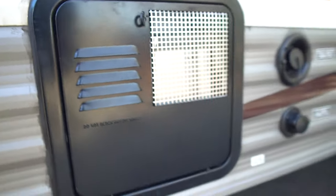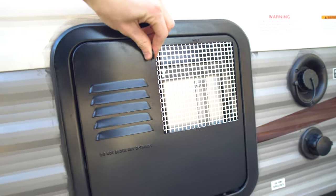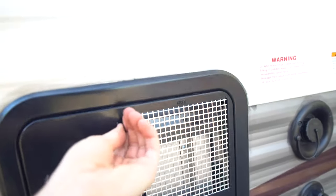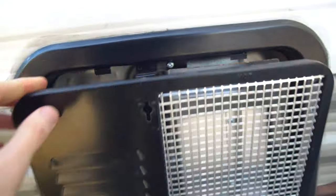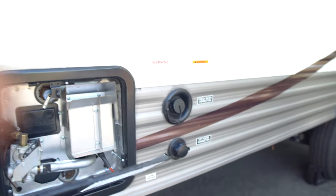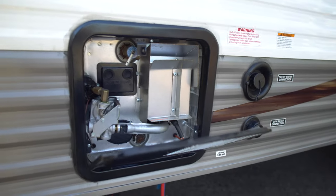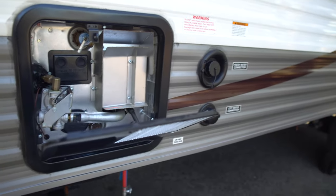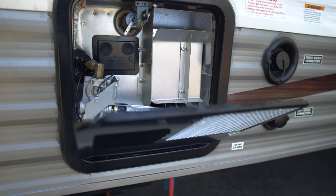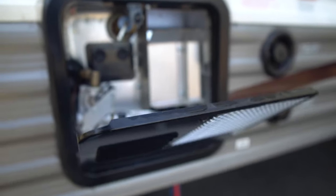We contacted Pioneer and they have a manual, but it's for all of their trailers. A lot of stuff in the manual doesn't even pertain to this trailer, so it's super confusing and all different in each trailer. So we had the manual, but it's kind of useless. I can link it down in the description if you want to check it out.